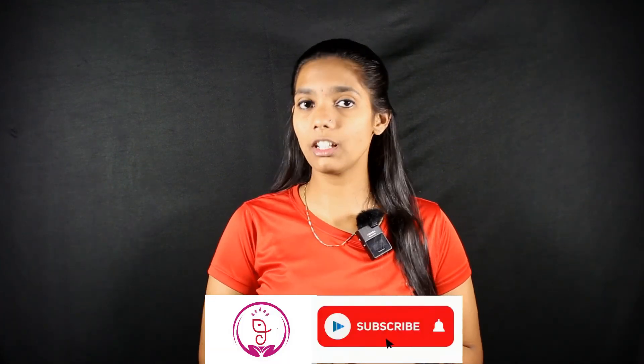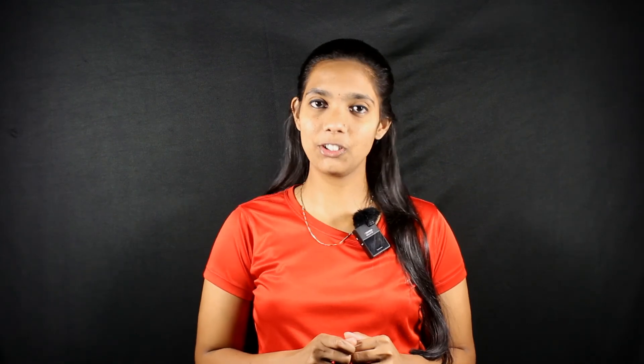That's it for today. Hope you liked this video. If you did, hit the like button and share this video with your friends and family. Let me know in the comment section how you found the Mudra video. See you in the next video. Till then, keep smiling. Have a nice day. Namaste.